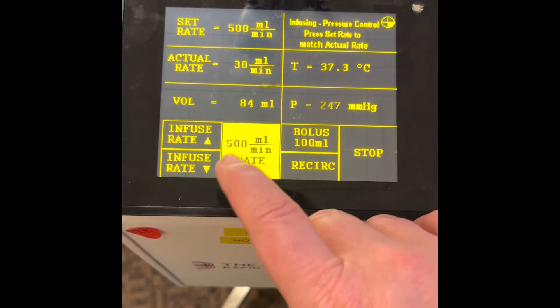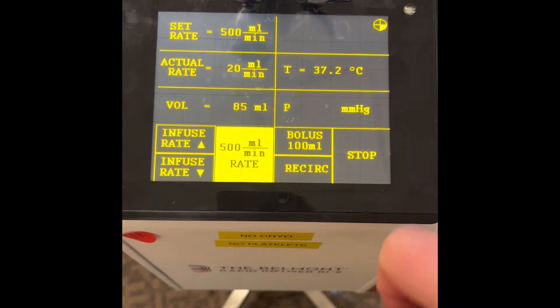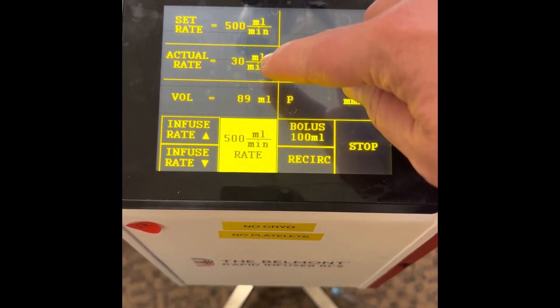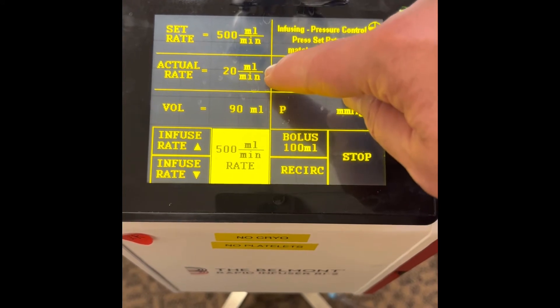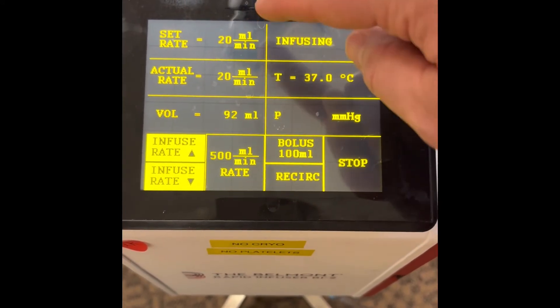To quick start, go ahead and hit 500 mls per minute rate. After sensing for a few seconds it'll tell you to set your set rate to match your actual rate, which is what it can actually push against the patient line that you have. So I've got it set at 500 and it's only going at 20 based on the pressure. I click set rate and it will match.